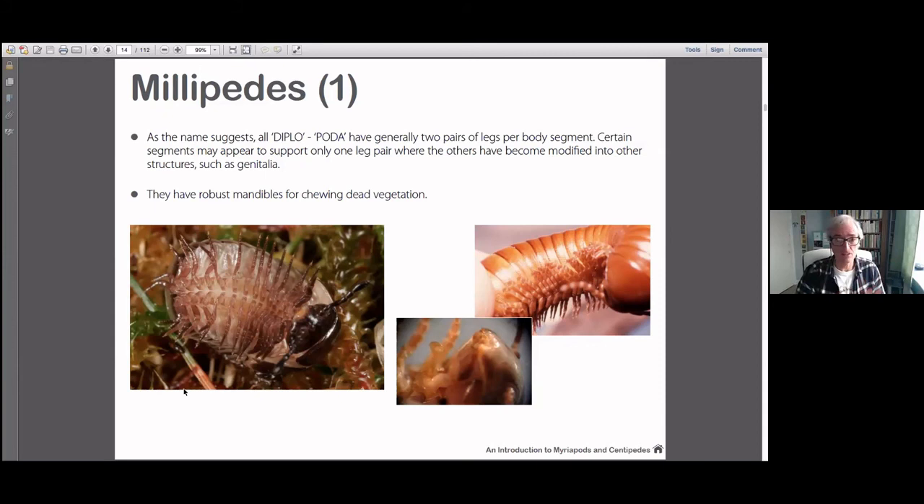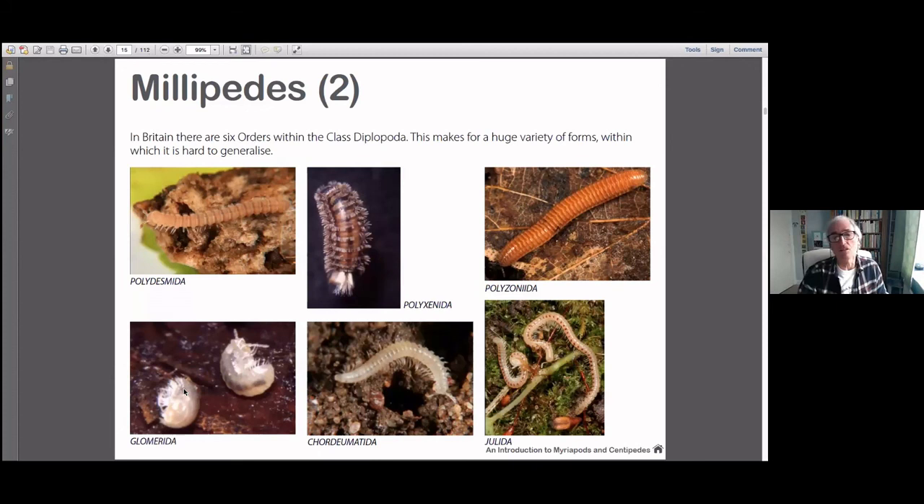Occasionally some leg pairs are modified for other functions, usually forming genitalia — so a pair of legs might be missing because they've formed some structure for transferring sperm. But generally speaking, two pairs of legs per body segment. They're also detritivores — they feed on dead vegetation and detritus, and so they have very robust chewing mouthparts rather than the bitey, poisonous ones you see in centipedes. There are a variety of different orders, so that Australian book has many different perspectives on millipedes alone.